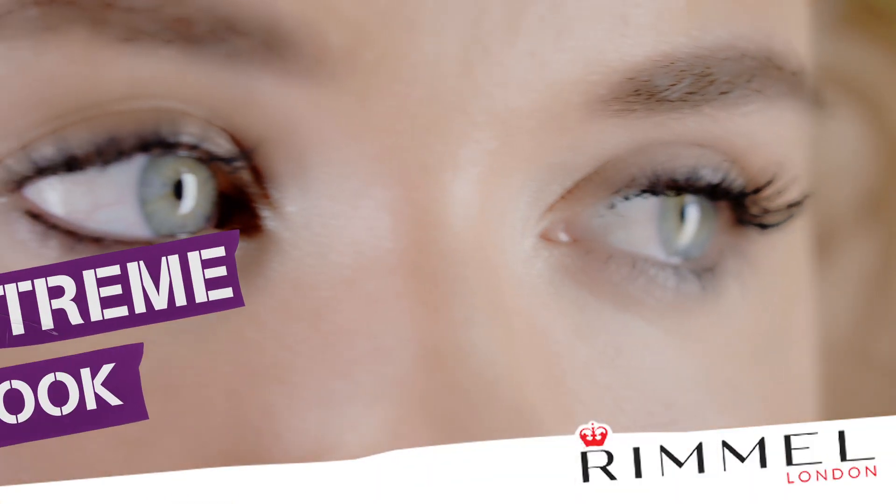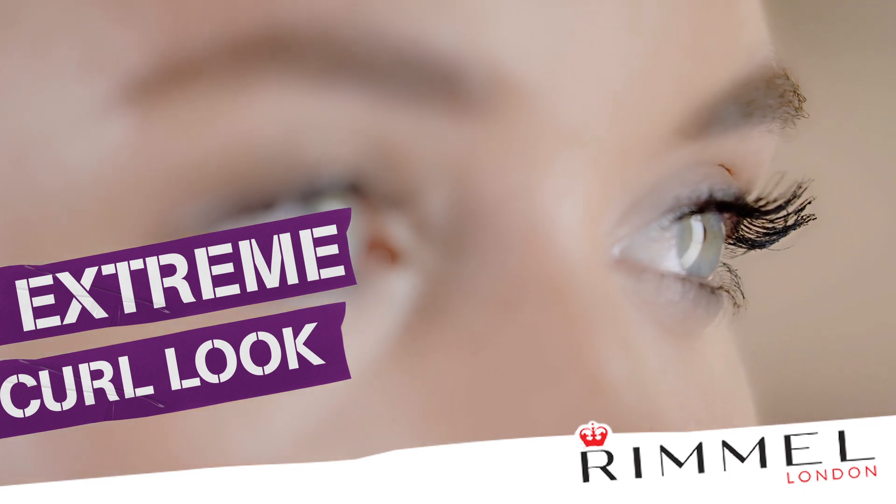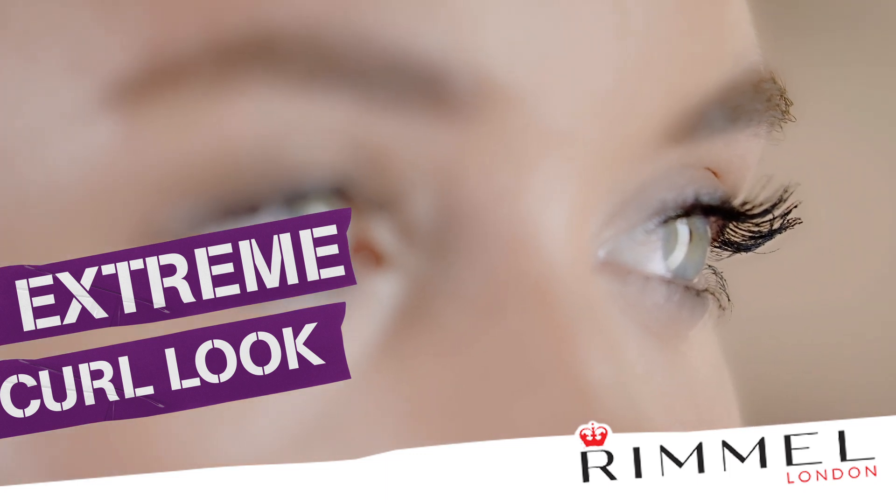Hey guys, I'm going to show you how I achieved this extreme curl lash look in just a few simple steps using one product. As you can see, I've already created my base, popped a little colour on my lips and used a black pencil to create a smokey eye.